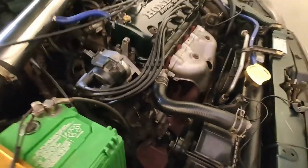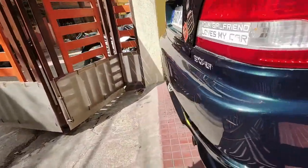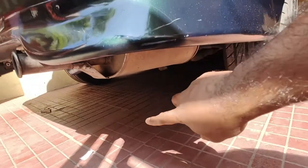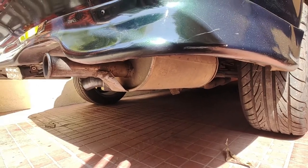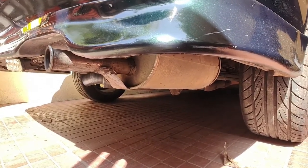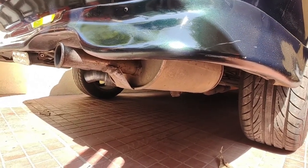You can see the headers installed. And if you come back, what you can see here is the stock exhaust pipe. This is the stock exhaust pipe which will keep the car silent.